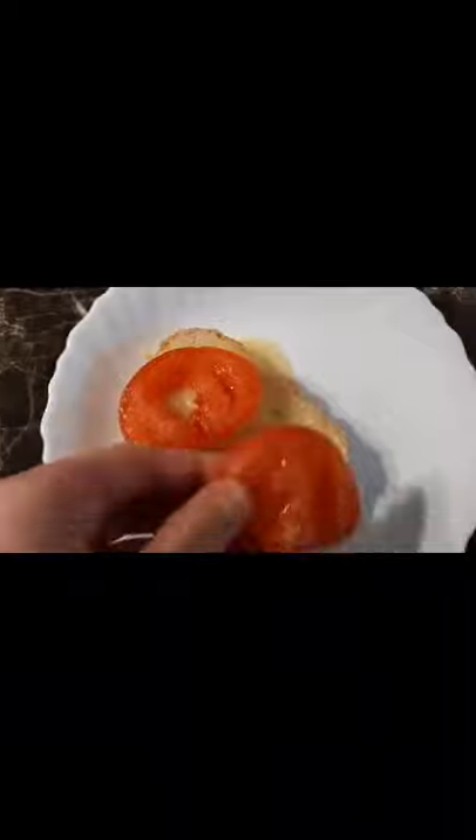Now we take out the tomatoes and cut them into pieces. We take out our sandwich and put the chopped tomatoes on the sandwich. Ready! We have a wonderful and delicious sandwich.